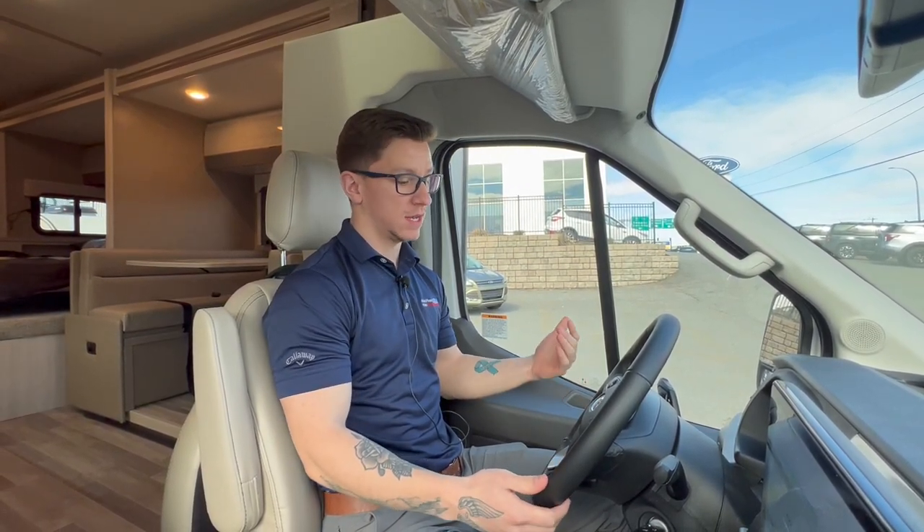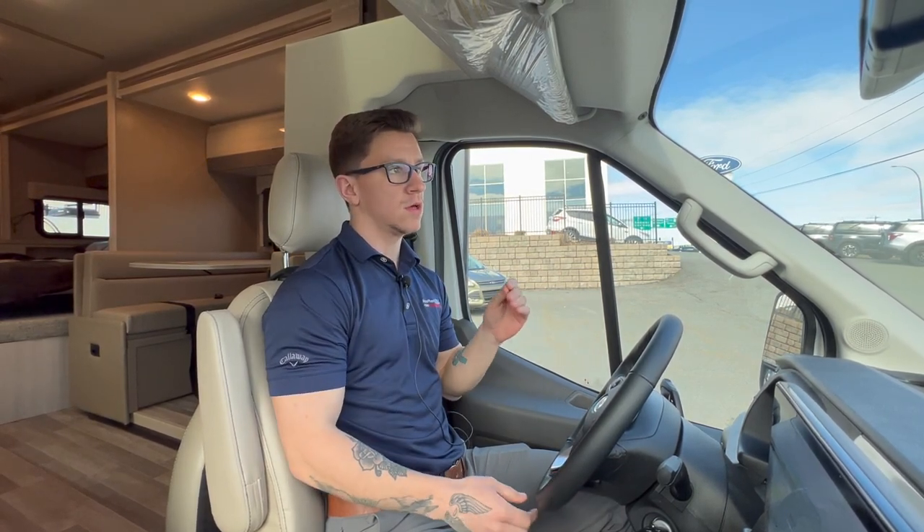What's going on guys? Jonathan here from McPhee Ford. Today's video is a very exciting one. Today we're going to talk about something that's brand new to our lot. It's a 2023 Thor Compass motorhome all-wheel drive. Come with me, let's take a tour.